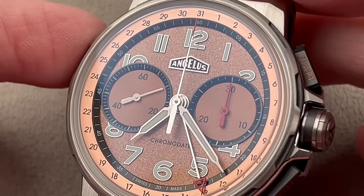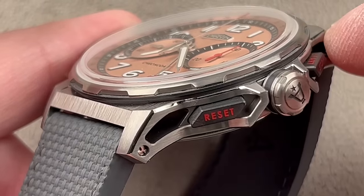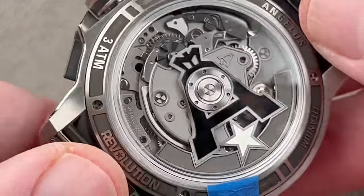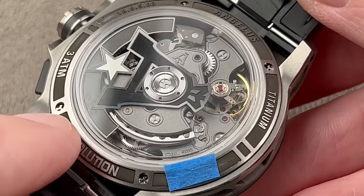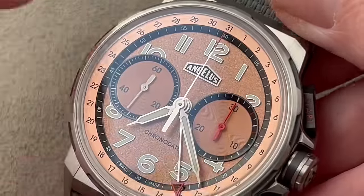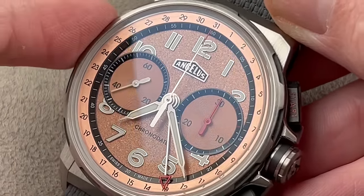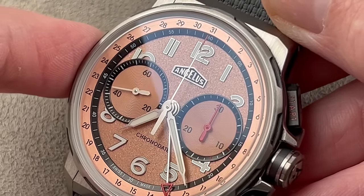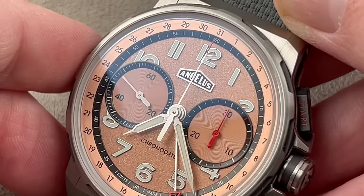What we have here is the Angelus Chronodate, 42.5 millimeters in titanium. This is a model that came out in 2022, and you can see the Revolution branding on the reverse side marks this as a limited edition of 25 pieces. The significance of this coming out in 2022 was that it was 80 years since the original Angelus Chronodate, which was the first broadly marketed chronograph caliber that included a calendar mechanism for wristwatch use. This watch does have a calendar — a radial date with a quick-set mechanism, which is a lot of fun to play with.